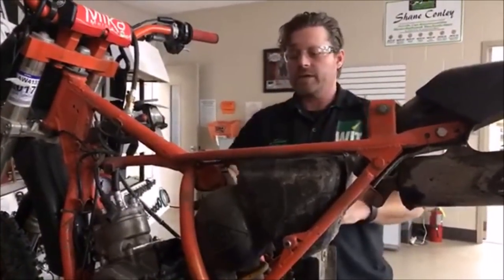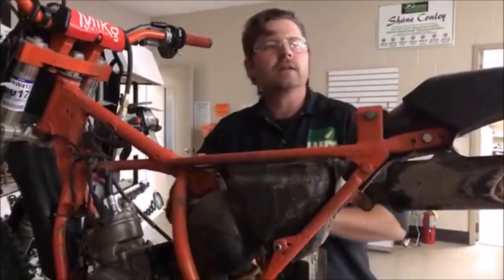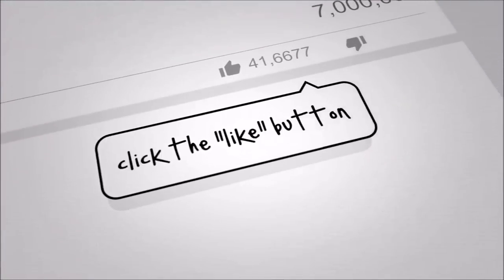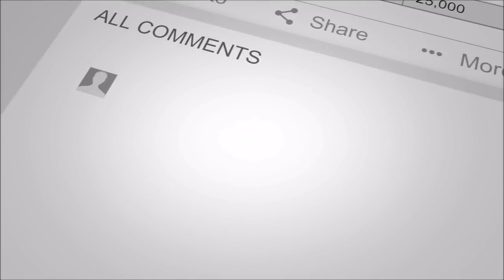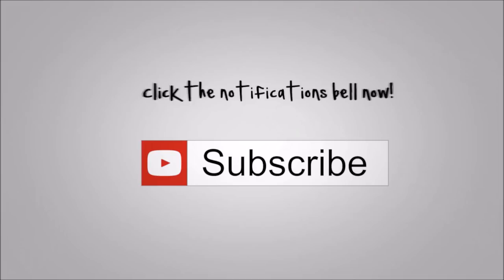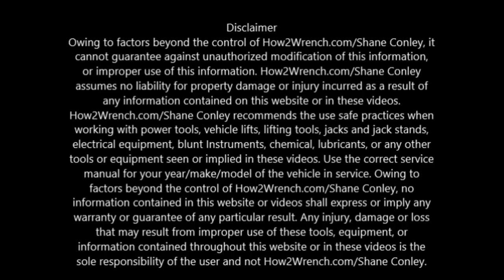That's our tip of the day here from Western Arizona Tech Community College. You can check us out online, and once you get a better idea, get in here and become a student. Thank you.